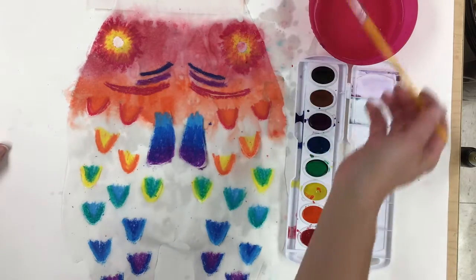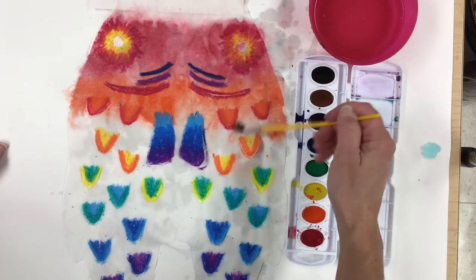Alright everybody, have fun painting. Stick around to the very end so you can see how this turns out.